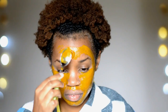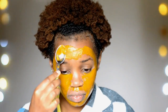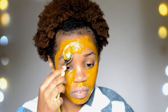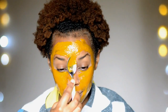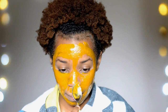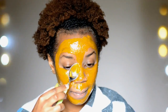Rinsing this mask off can be tricky, especially considering the turmeric stains clothes, so you have to be super careful. You can't use a face towel because it's going to be stained. I'd advise you use cotton wool or cotton rounds — just dip them in some warm water and use that to wipe off the mask, then rinse off. And that's basically it — you're going to have the best results after doing all the steps I've shared.